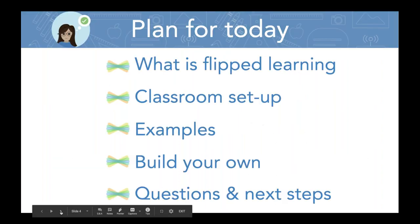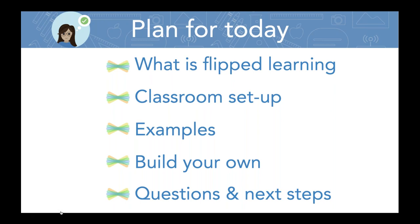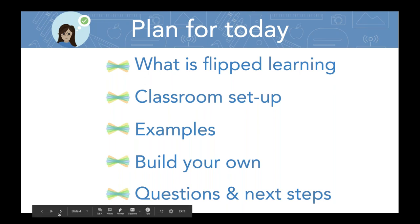Our plan for today: we are briefly going to talk about what flipped learning is — very, very brief — but I'm going to show you and talk a little bit about classroom setup scenarios. We're going to buzz through some examples to get your wheels turning and see how you might try this in your own room. Then I'm planning to have time for you to actually build your first flip lesson or at least practice one. If you have a second device, even a cell phone, get that handy and get signed into your Seesaw class.